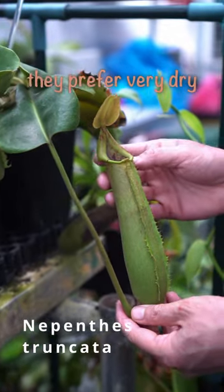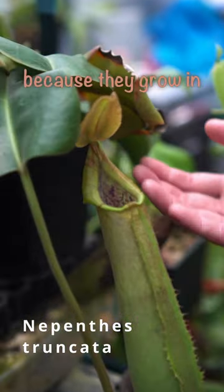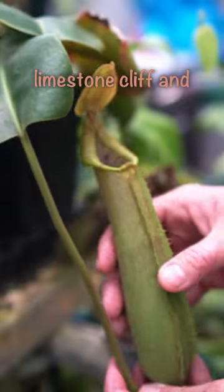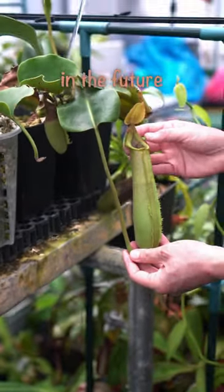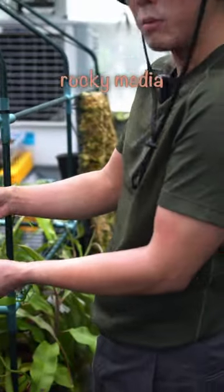So the Benthies, they prefer very dry conditions, because they grow on limestone stone cliffs. And that's a misconception. So if we do want to keep the Benthies at the right temperature, always remember to have them in a more rocky environment.